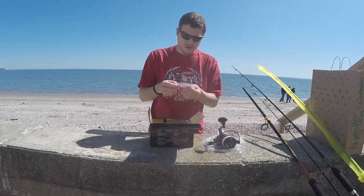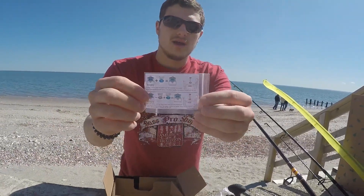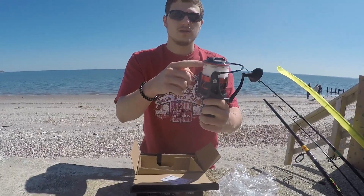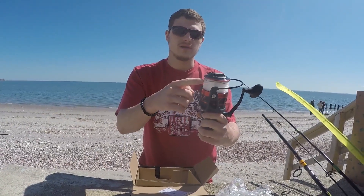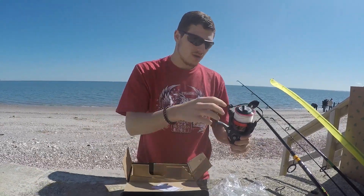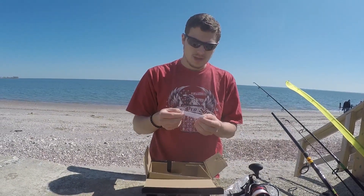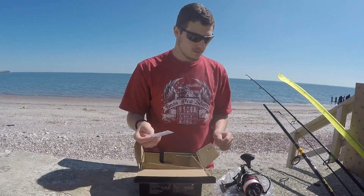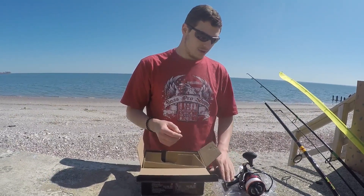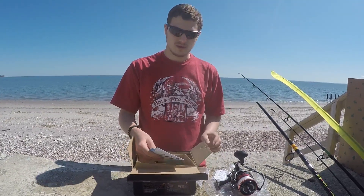Also in the box there are these two washers. Apparently, if when you're reeling in you're getting taper — like if it's not even, if it's got an angle up or down — you take off the spool and put one of these washers either on the top or the bottom and it adjusts it. I never knew anything about that before, but it's good that they addressed the problem.